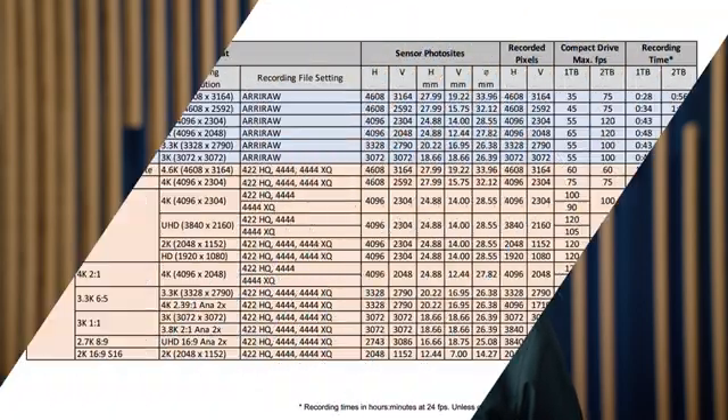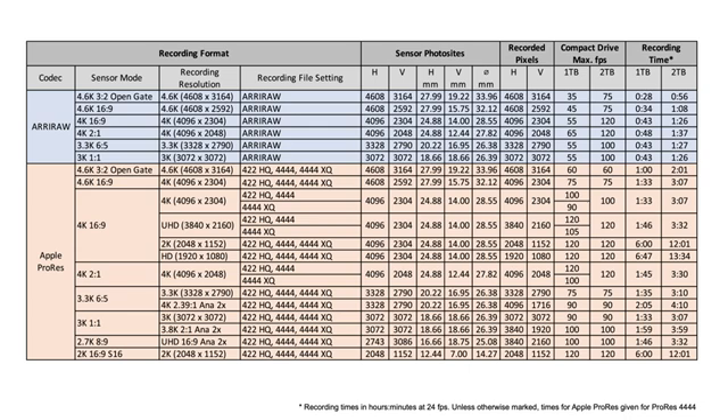Here's a list of all 19 Alexa 35 recording formats. The first thing you have to understand is the naming convention. The sensor mode defines the area on the sensor that we're capturing — this is important to figure out if the image circle of your lens actually covers. The recording resolution defines the number of pixels that actually get recorded into the file, maybe including a ProRes downsample or a ProRes in-anamorphic de-squeeze.